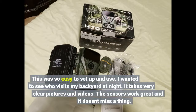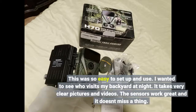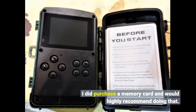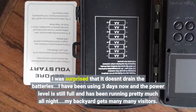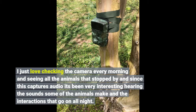This was so easy to set up and use. I wanted to see who visits my backyard at night. It takes very clear pictures and videos, and the sensors work great — it doesn't miss a thing. I did purchase a memory card and would highly recommend doing that. I was surprised that it doesn't drain the batteries; I have been using it 3 days now and the power level is still full, running pretty much all night. My backyard gets many many visitors. I just love checking the camera every morning and seeing all the animals that stopped by, and since this captures audio it's been very interesting hearing the sounds the animals make and the interactions that go on all night.